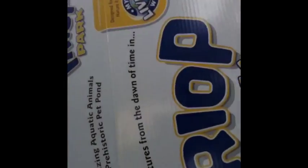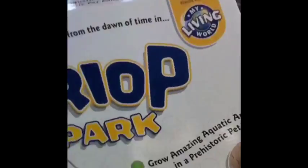Hi everybody, it's Arselk16 here and today I'm going to show you my Triops Park. So basically just like little fishies, fish things. And they turn into stuff like shrimps, loads of different seeds.